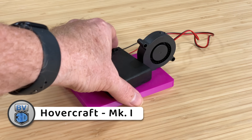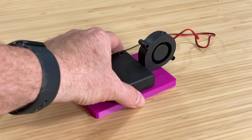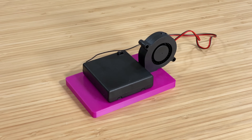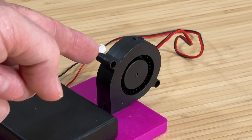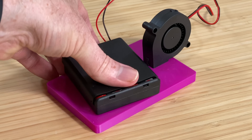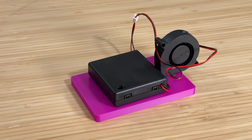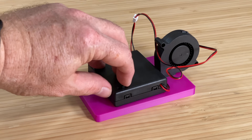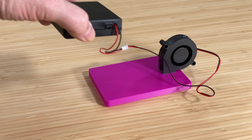Since I intended it to be used on a smooth surface like a tabletop, it didn't need the inflatable skirt around the outside like you'd see on a traditional hovercraft. For lift, I chose a 5-volt 5015 blower, and for power, four AA batteries to get 6 volts — I figured an extra volt wouldn't hurt. Unfortunately, it couldn't lift off with the battery pack weighing it down; in fact, it could barely lift itself.